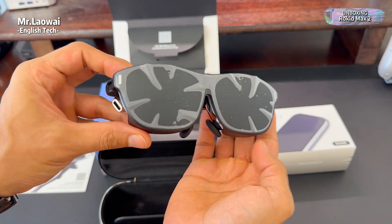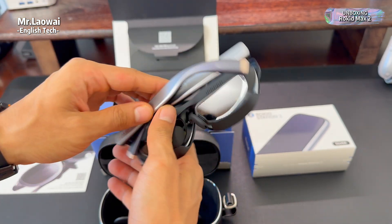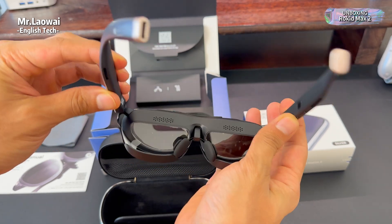The whole unboxing feels organized and high quality, like they really thought about the experience.